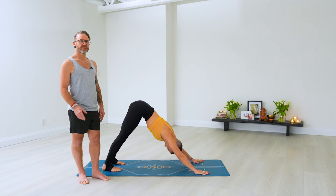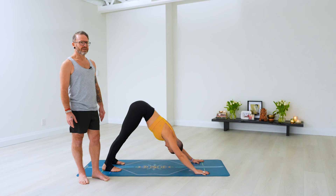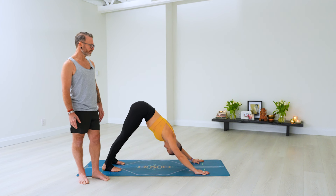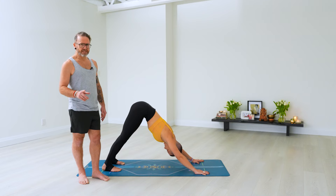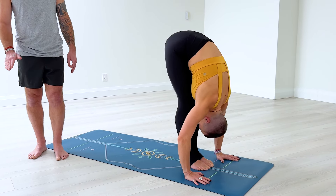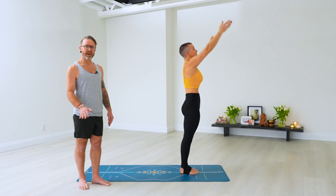Breathing in downward dog: inhale, exhale — that's one. Inhale, exhale — two. Just relax the neck, let the head hang down, gaze towards your navel. Three. Settling into the breath, settling into your body. Four. And that's five. Ready — Sapta, on the inhale, step or walk or hop feet to the hands, head up. Ashtau, exhale, slowly fold, head down. Nava, inhale, come all the way up, lift your arms, palms together. Exhale, back to Samasthiti.